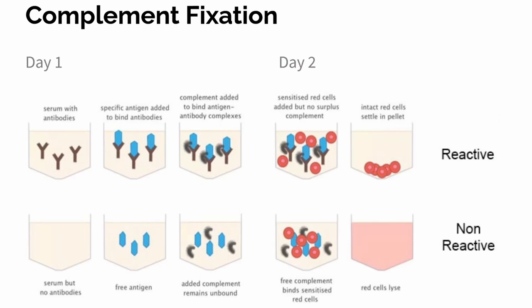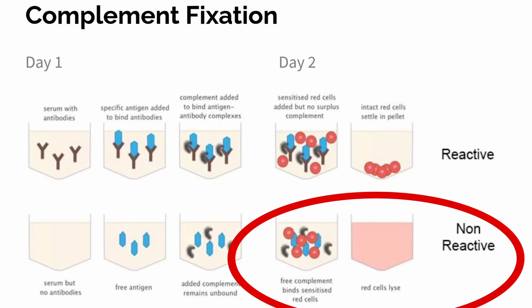If the patient does not have serum antibodies against the antigen of our pathogen, then there is no antigen-antibody binding. Complement does not bind to any antigen-antibody complex, so complement is floating around and free. When those red cells are added on day two, the complement acts on those red cells and lysis occurs. So lysis occurring is a negative reaction in complement fixation.